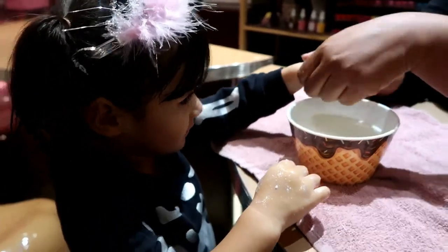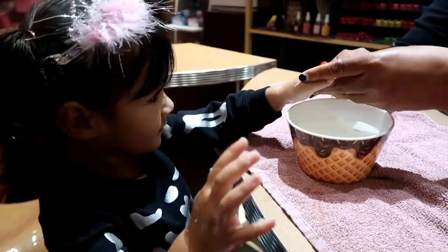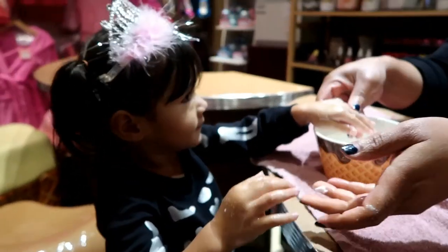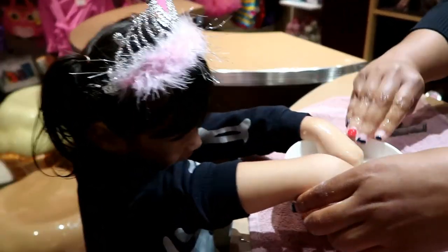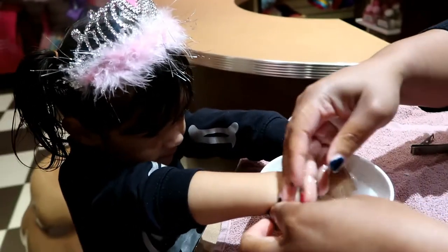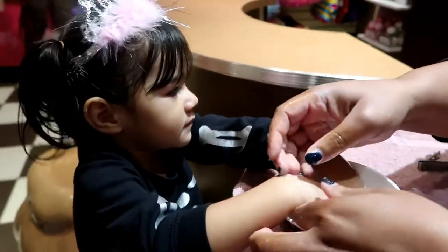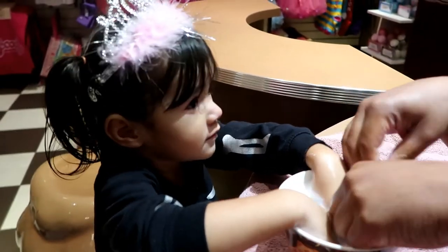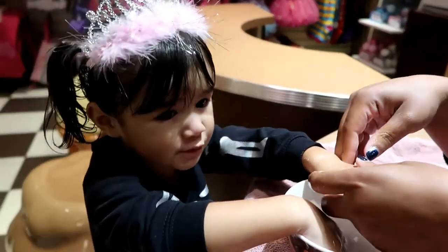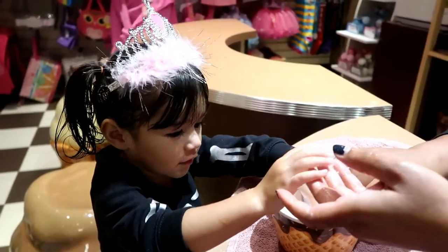Aren't you precious? I'll polish them, I promise, okay? You want to put your hands in here? Do you feel nice? Yeah. Good job. You're doing a good job. I'm proud of you. I know it's a lot to sit still for someone so little. But you're so little, baby.